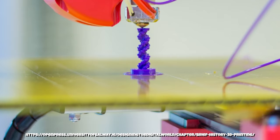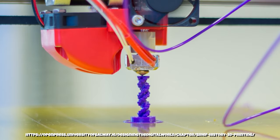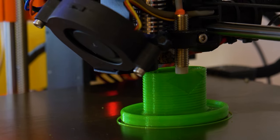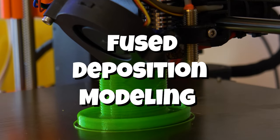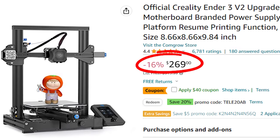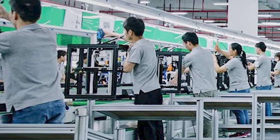3D printing has existed in some form or another since 1981 but it has really risen in popularity and availability starting in the early 2000s. These days, FDM or fused deposition modeling printers are commonplace and actually quite affordable thanks to open-source software and overseas manufacturing.